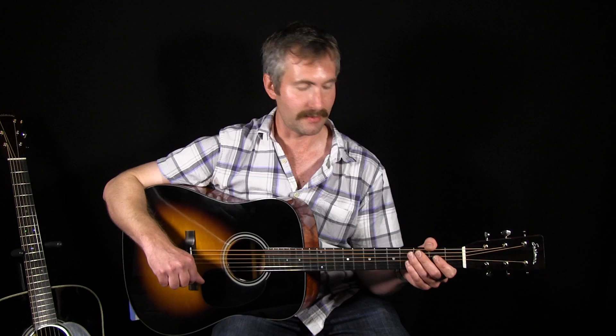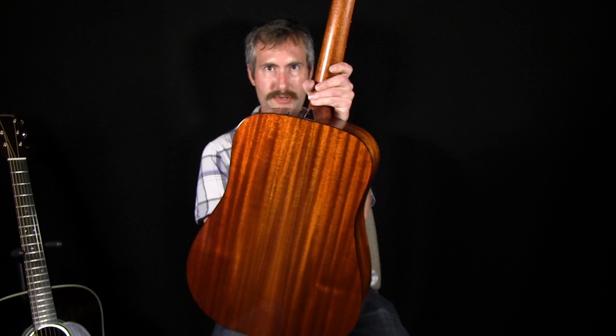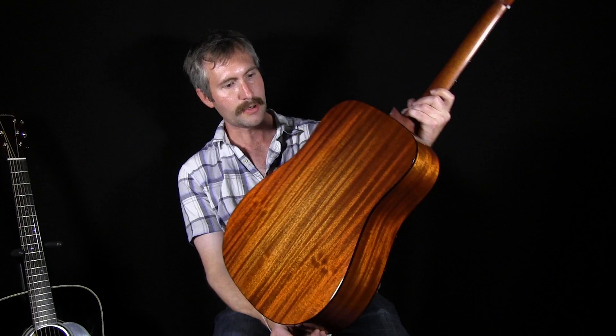Okay, so we've heard both of these guitars with some rhythm playing and just playing chords. Now let's hear what they sound like if you're going to try to play some lead flat-pick style guitar on these instruments. But before I do, I wanted to show you this — we think this is absolutely gorgeous mahogany. Really, really nice toned woods on both of these instruments. I just wanted to show you the back before I flat pick a little bit. So here we go.